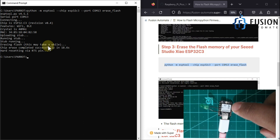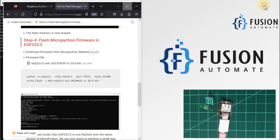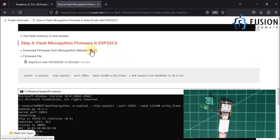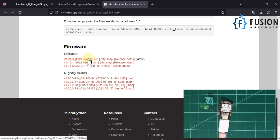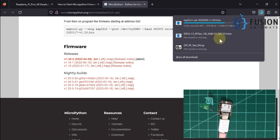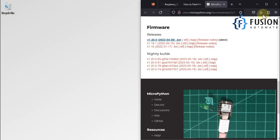There is no firmware inside the board now. We need to flash the MicroPython firmware. To do that, download the MicroPython firmware from the MicroPython website. Visit micropython.org, go to the ESP32-C3 USB download page, and download the first binary file. I'll click on it to download, then copy this file to our desktop.